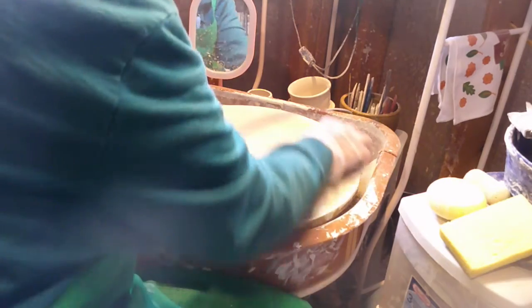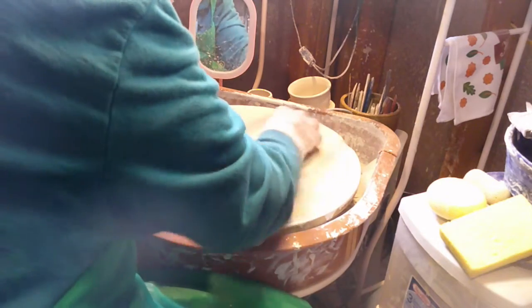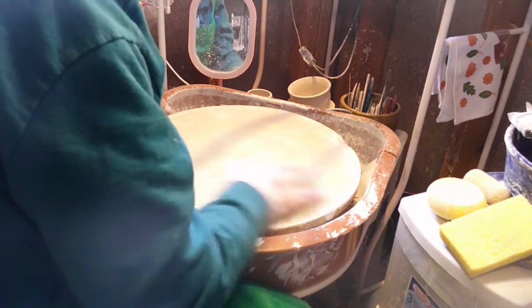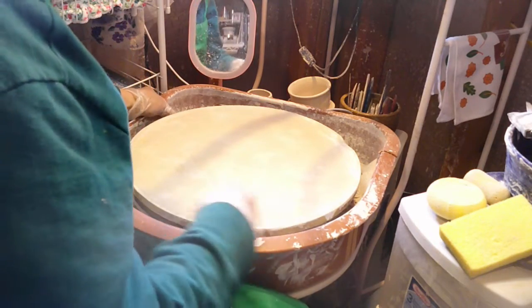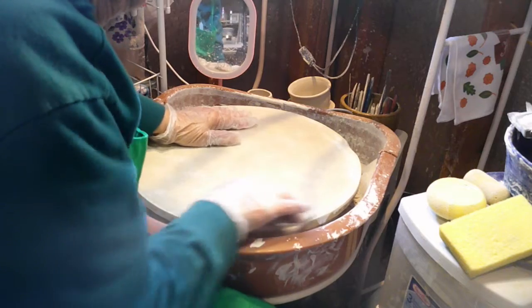I know it probably doesn't look like I'm making any headway here, but I really am. See there — that one is good now. I can only do one shelf a day with this kind of elbow grease; it gets to me after a while.